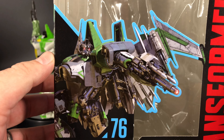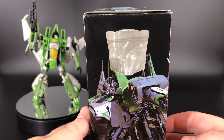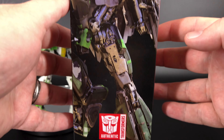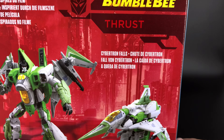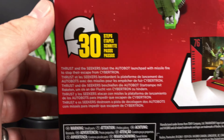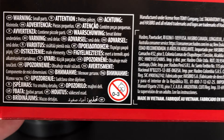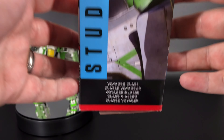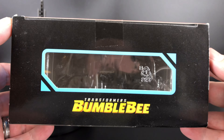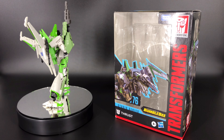As we always do, let's go ahead and take a look at that packaging. You've got that nice CGI artwork of Thrust, number 76, Studio Series, Bumblebee Movie Transformers. On the side you've got that CGI artwork which looks pretty darn cool. On the back you have your product shots with big screen inspired Cybertron falls and 30 steps. It is a voyager class figure.